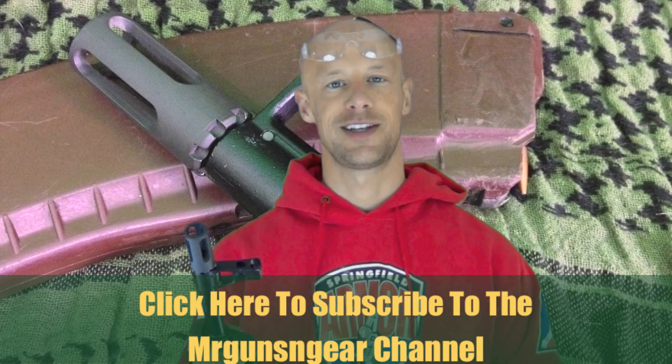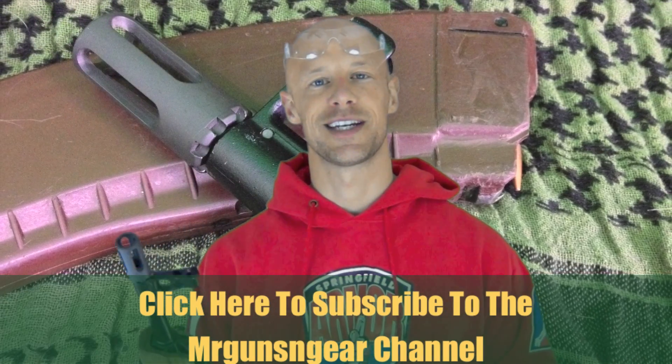That's really all there is to it — very simple process. One thing to remember is that 922r compliance is on you guys, not me. So make sure you're aware of that as you're modifying your rifles. If you guys have any questions about this or anything else to talk about on the channel, feel free to post below in the comment section or over at my Facebook page. Thanks for watching, thanks for subscribing, and I'll see you guys in the next video.